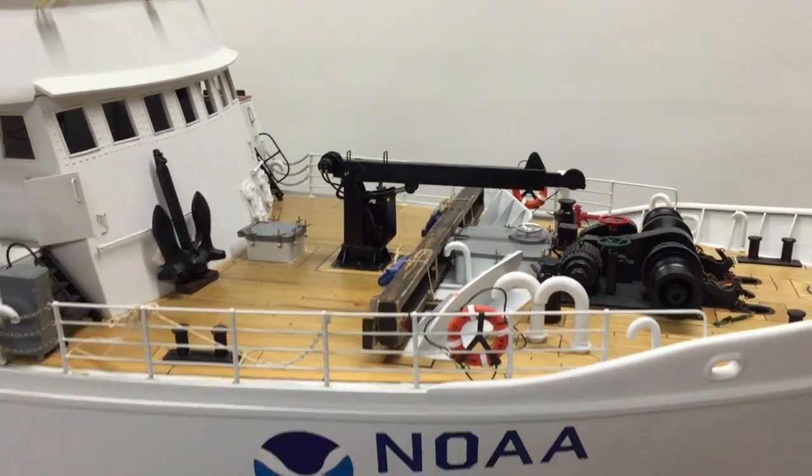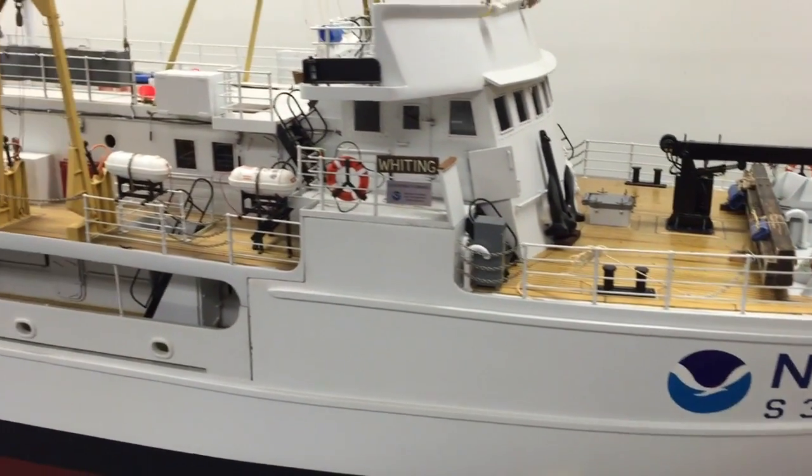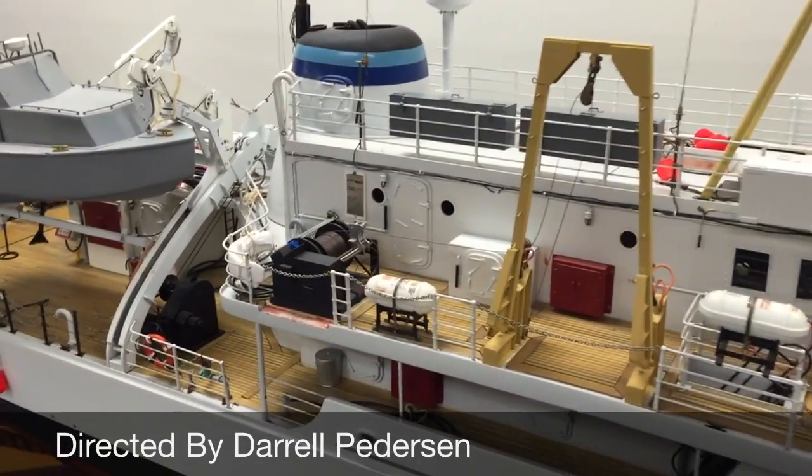That completes the tour of the 1/25th scale NOAA ship Whiting S329. In the next video we'll go down below and check out the electronics. Thank you for watching.